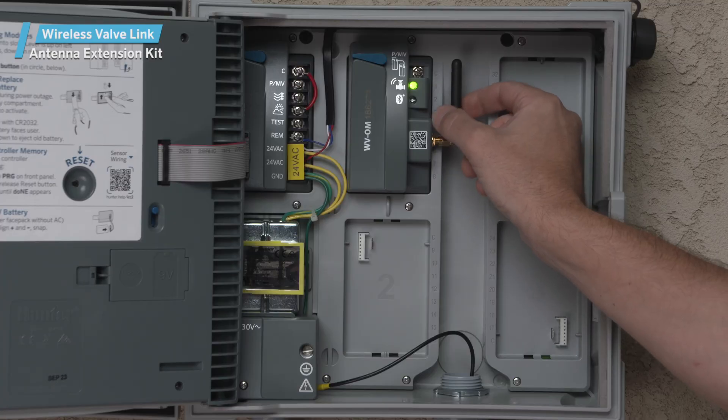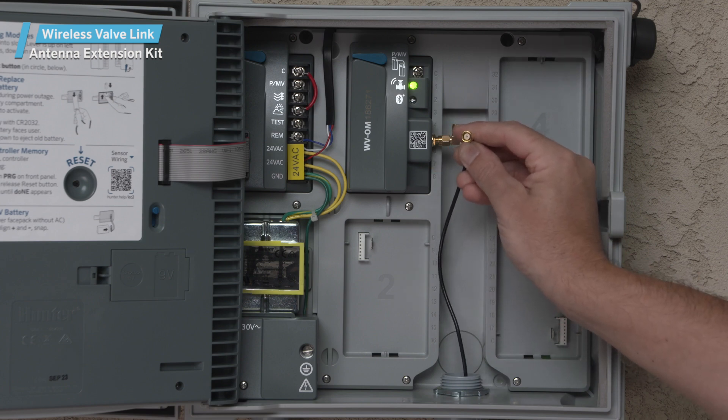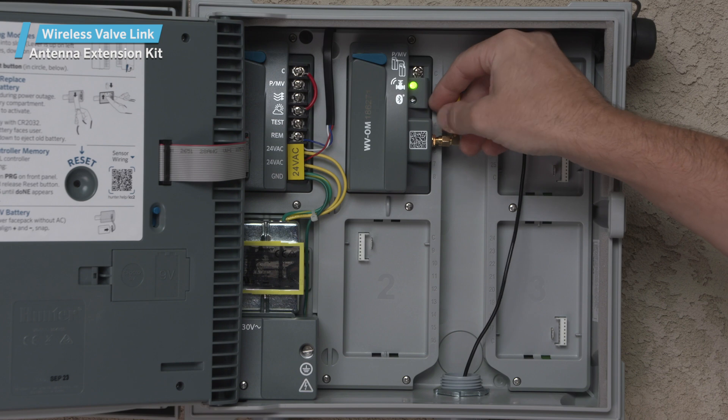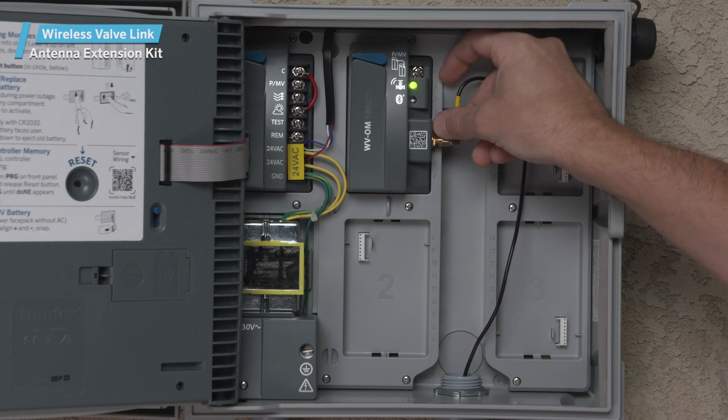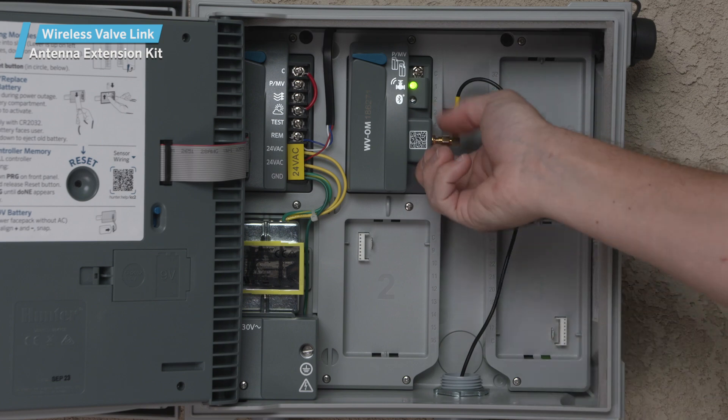Remove the antenna from the wireless valve output module by simply unscrewing the gold connector. Then attach the antenna cable to the module in its place. Finger tighten only until the threads are seated. Route the cable through the conduit to the bracket location.